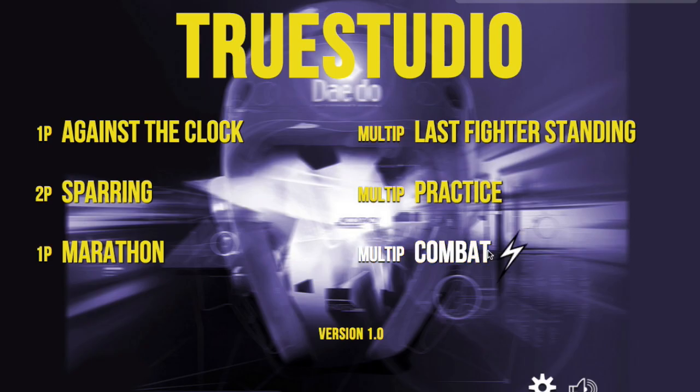We have a few games here: Against the Clock, Sparring — regular sparring, the graphics are different but it works the same — Marathon, Last Fighter Standing, Practice, and another one called Combat, which is like Street Fighter. Let's go over to Against the Clock and I'll show you how that one works.